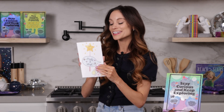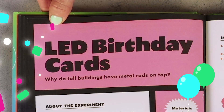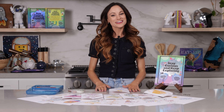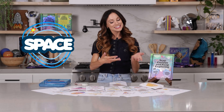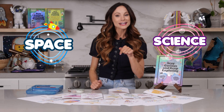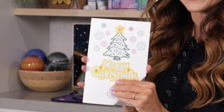Are you looking for a card craft for kids that is also a science experiment? I have got you covered with my LED card experiment. Hi everyone, I'm Emily Calandrelli, MIT engineer and host of Emily's Wonder Lab. On my channel, we learn about all things space and science. So grab your LEDs and your markers because we're about to make a card like you've never seen before.